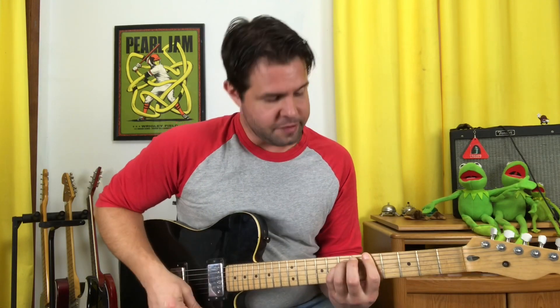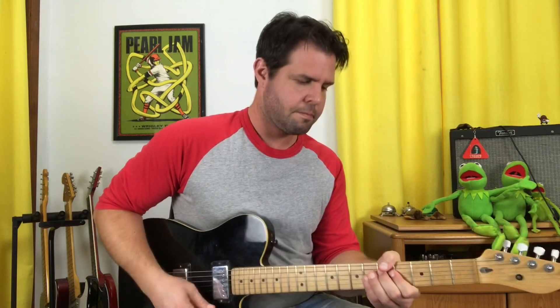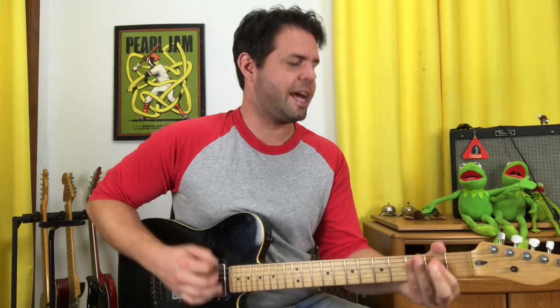Then we're gonna bend the D string 5th fret, and so on.